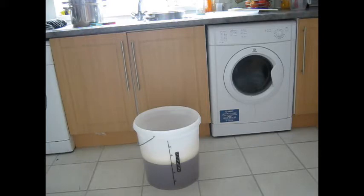Give it a stir, take a temperature reading, top up to 23 litres with adjusted water to get the temperature to about the right ballpark. Take a gravity reading, pitch the yeast — job done.